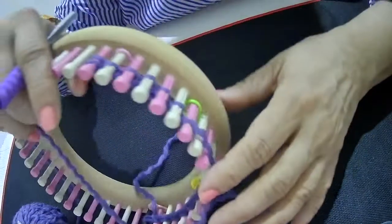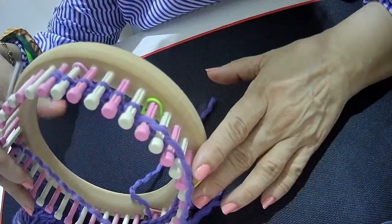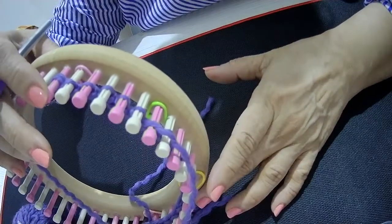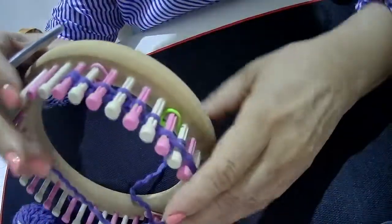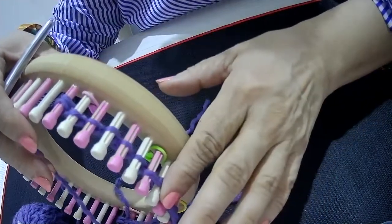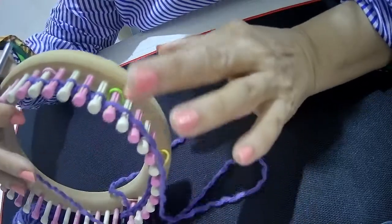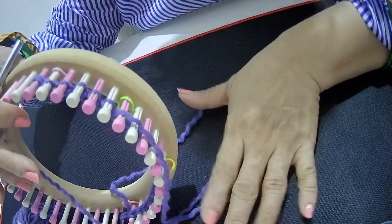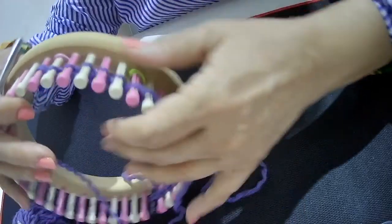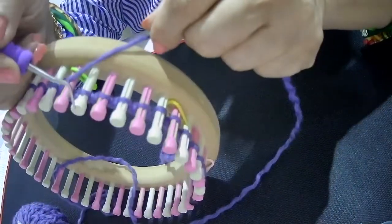For the project I have, I've cast on 20 pegs. Peg one and peg 20 are half a stitch for a clean edge, and then the rest of the 18 pegs in between is divided into six sets of six for the six-stitch repeat three times. I've already done the first repeat and I'm on the second repeat.